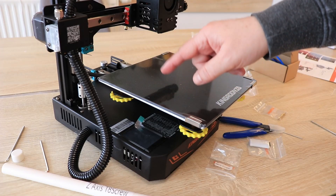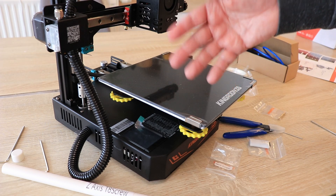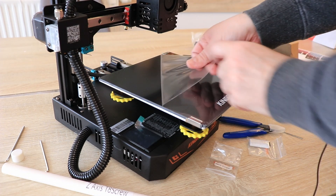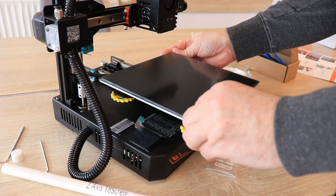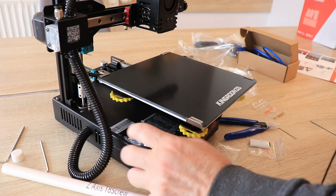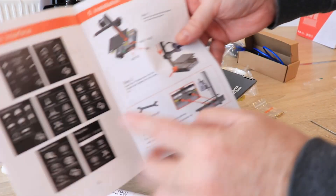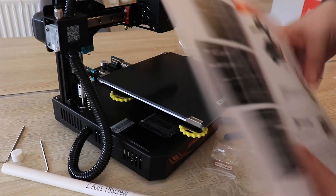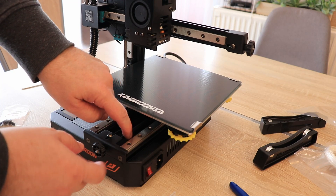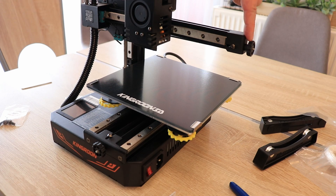For the lead screw installation, I'm inserting it into the coupler. Unfortunately I can see it arrived with the carborundum glass, because it can be ordered with a PEI sheet too, and I highly recommend you buy that version. Let's remove the foils — also from the screen. The hardware installation is actually finished since we don't have to set V-slot wheels because it arrived with linear rails. I do a quick check of the tension on the timing belts — it's good — and it's very easy to set with the knob for the Y-axis and this one for the X-axis.